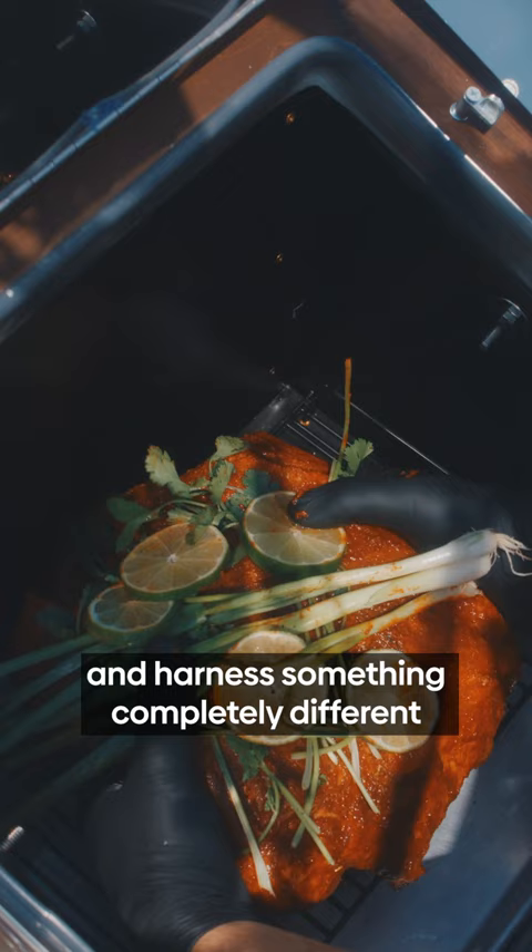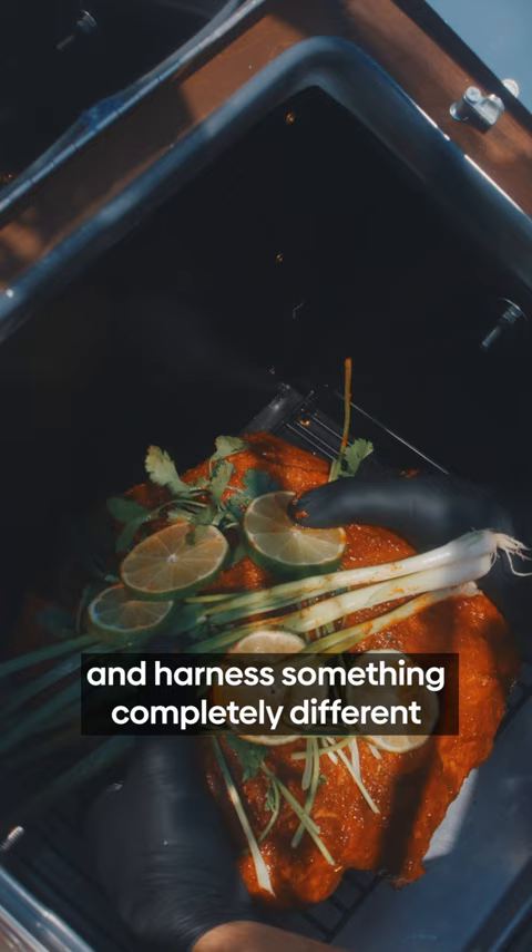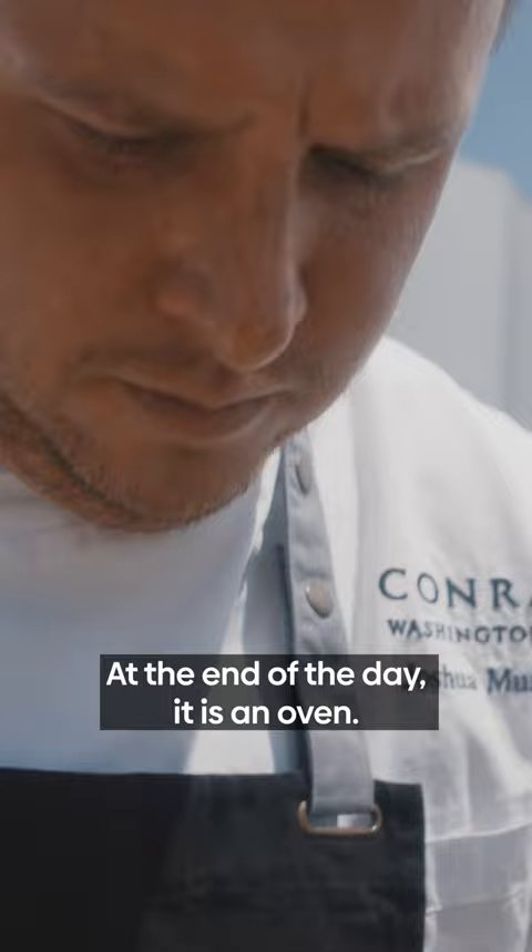Solar power is easy. I think most people are kind of like, you're using the sun. The ability to be outdoors and harness something completely different is really all this is about.